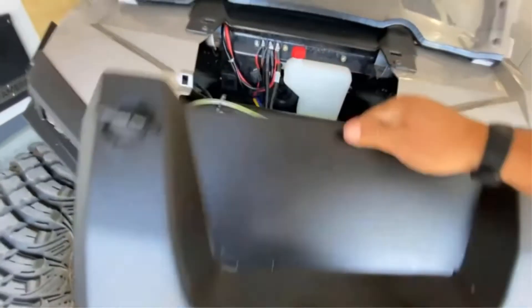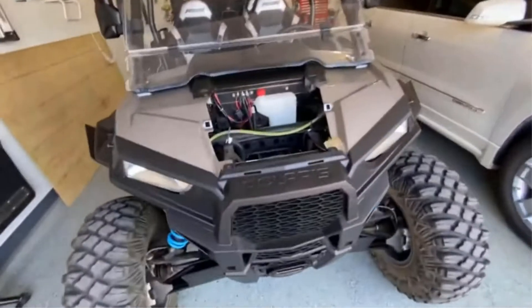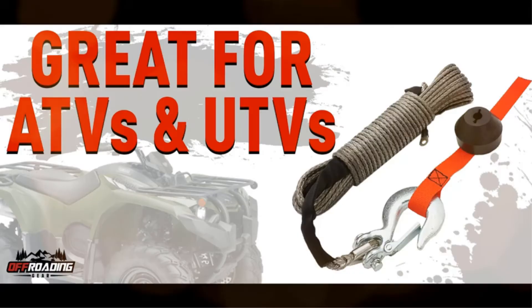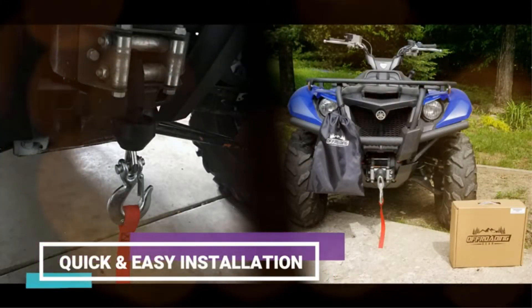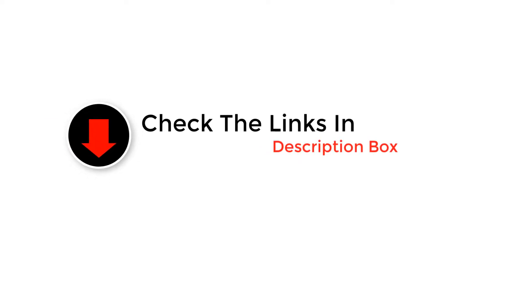Hey guys, in this video we are going to be checking out the best synthetic winch rope. Through extensive research and testing, we've put together a list of options that'll meet the needs of different types of buyers. We have included options for every type of user. For more information and updated pricing on the products mentioned, be sure to check the links in the description below.